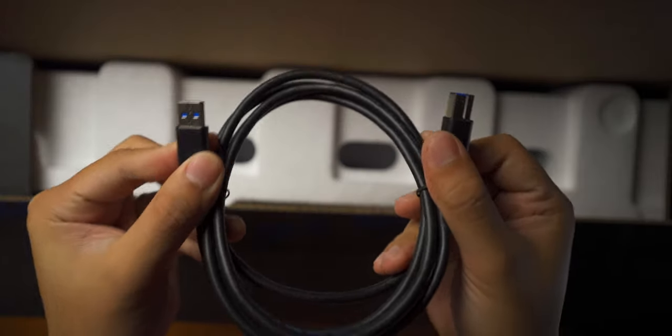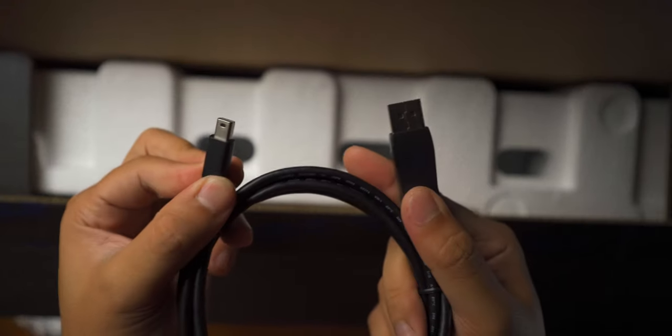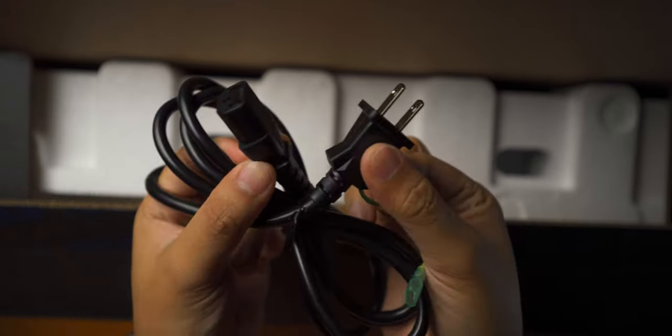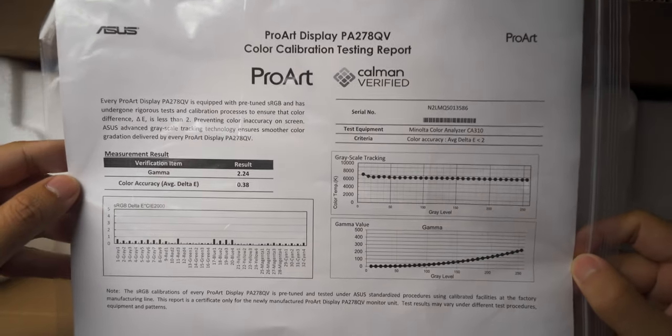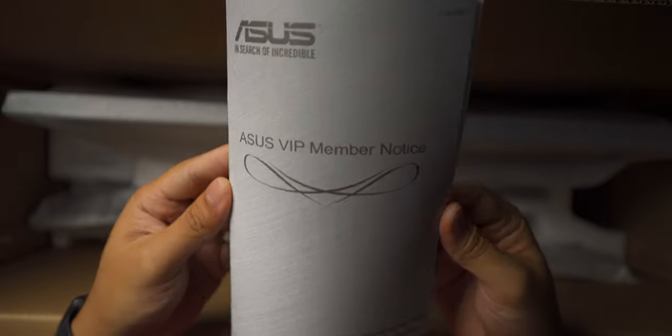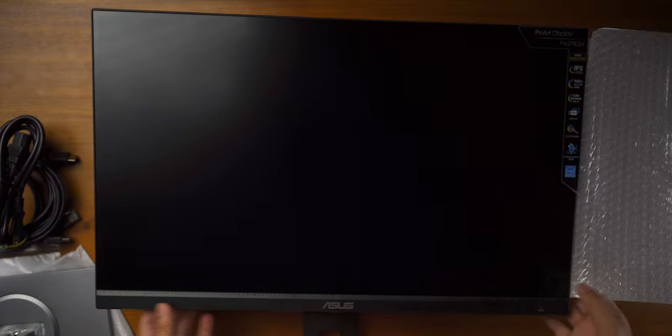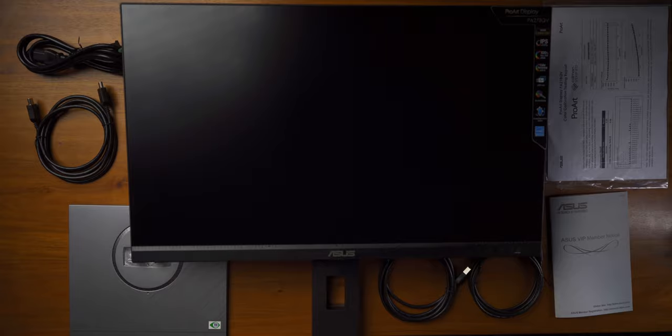First thing you get is a USB upstream cable, an HDMI cable, a DisplayPort to Mini DisplayPort cable, a power cable, a color pre-calibration report, an ASUS VIP member notice or the limited 3-year warranty card, the stand base, and the ASUS ProArt Display monitor with the stand. And that's pretty much it.